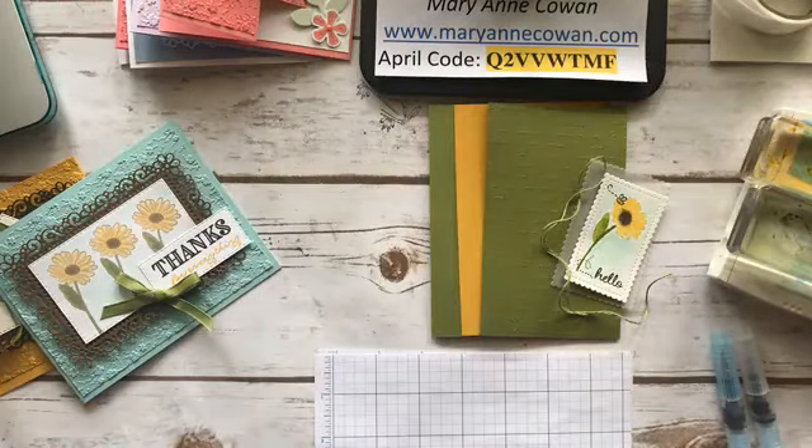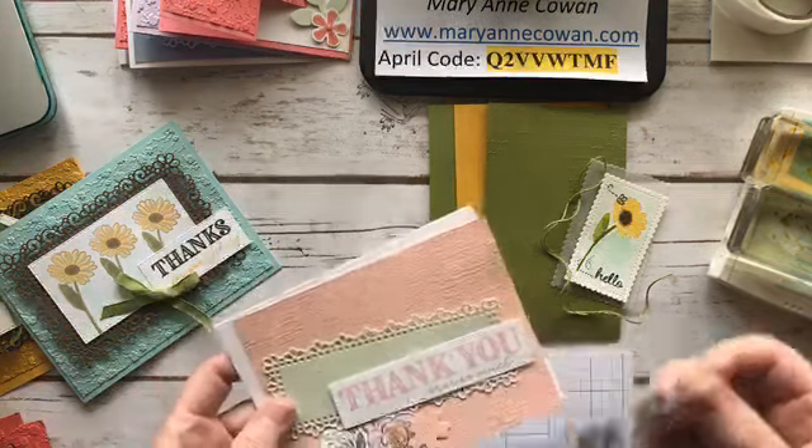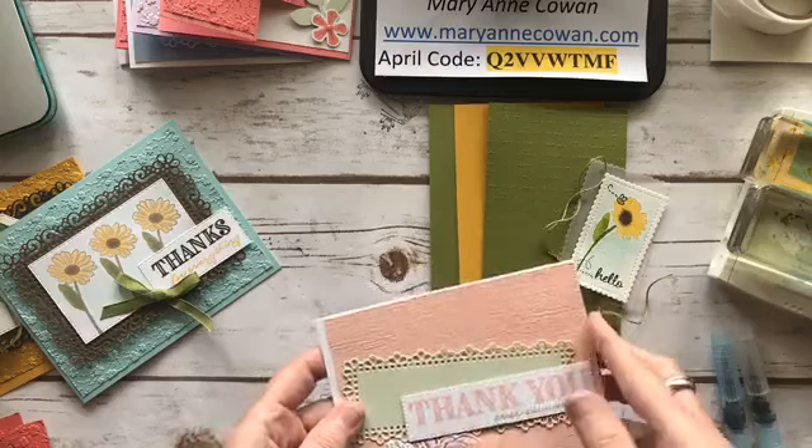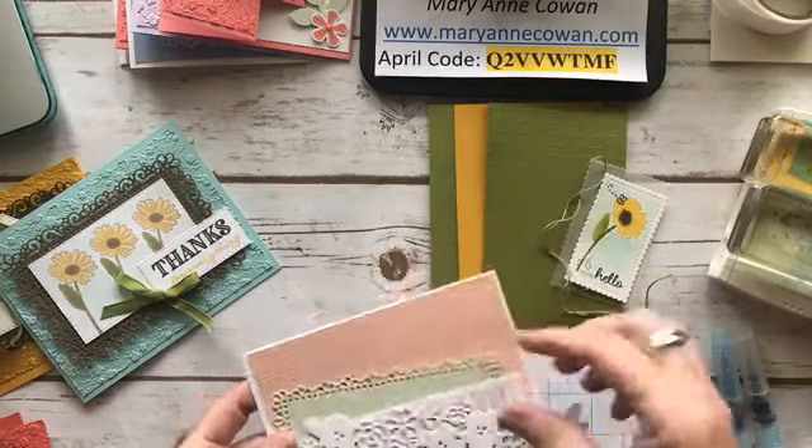Thursday is going to be all about paper, and if you have limited funds right now and just want something new in your craft room, this paper is really beautiful. You'll see tomorrow how versatile it is using things you probably already have. Then Friday is going to be Fancy Friday — I have a little fancier card. We're going to be making two cards, and the other card features this element.